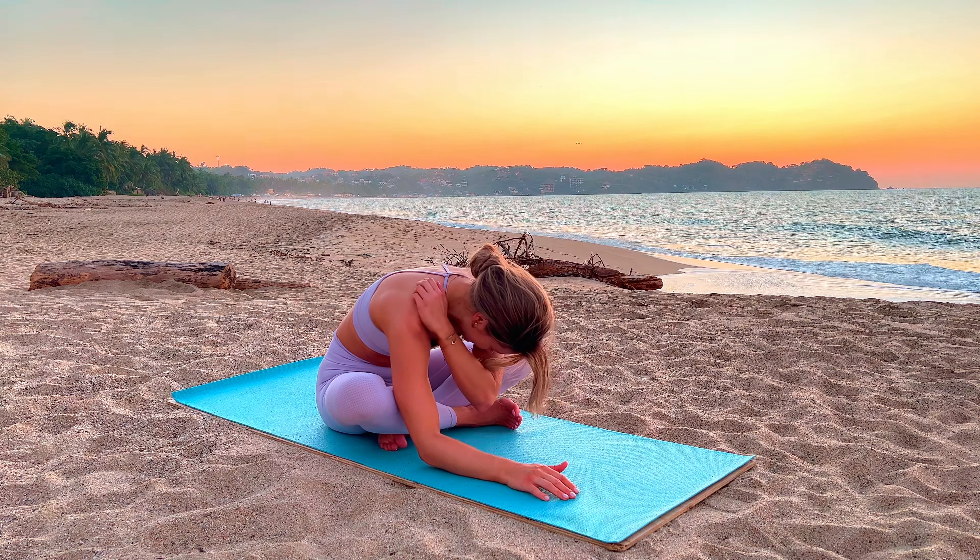Then let's go into child's pose — we're going to start our breathwork here. A few breaths in child's pose and then a few seated to close off this class. Bring your forehead down, take all the pressure off. Sink, surrender, relax.